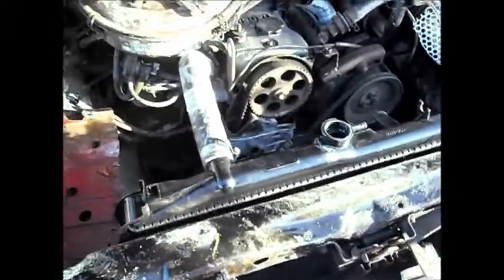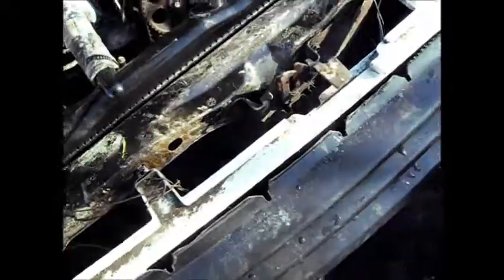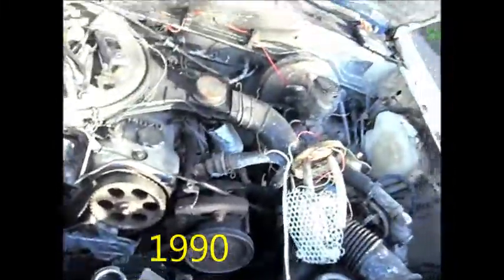I wanted to show you I put the new radiator in. The new radiator has a plastic top — the old one had a brass top. This rig has got my little knick-knack drawer as well. It's got 135,000 miles on it. For a truck this old, 135,000 miles isn't actually that much.